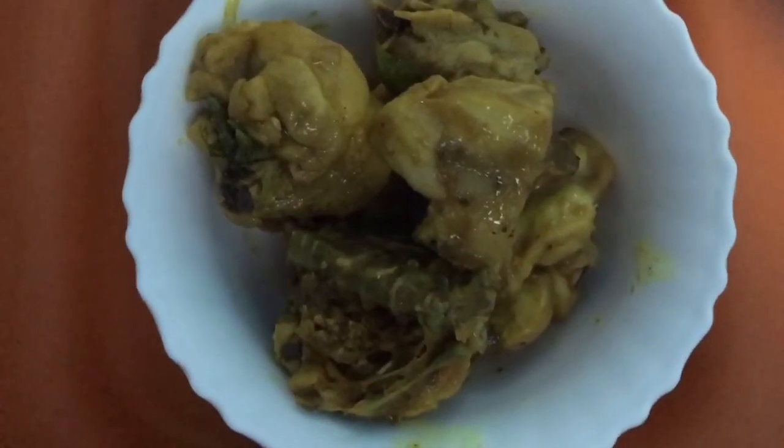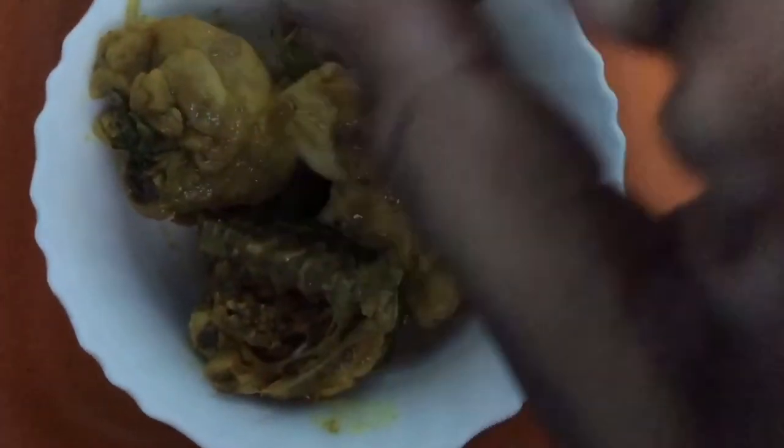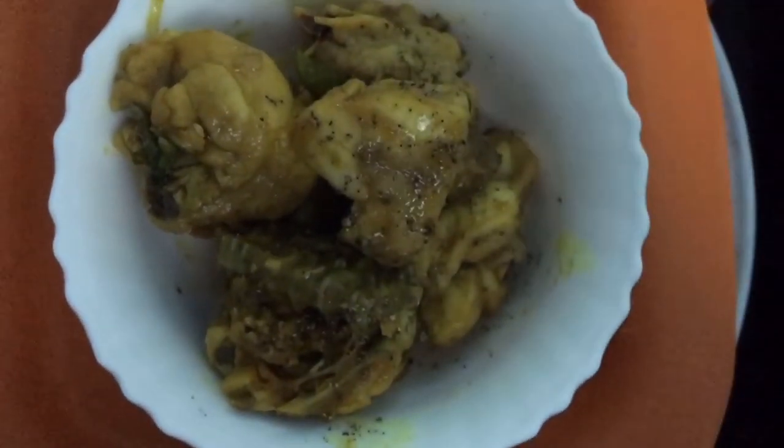Finally, chicken is cooked — dish it out. Sprinkle a little pepper powder and enjoy.